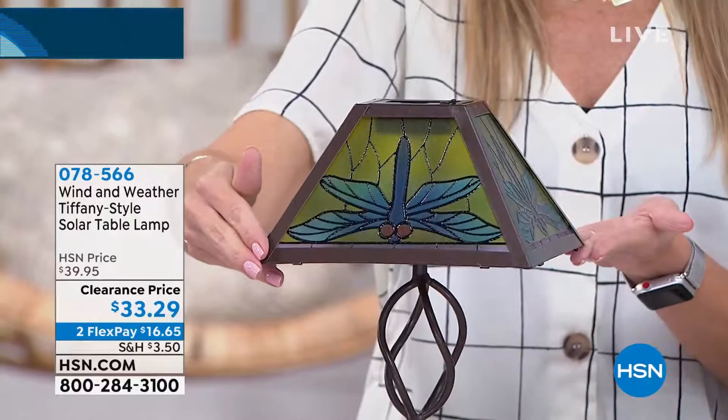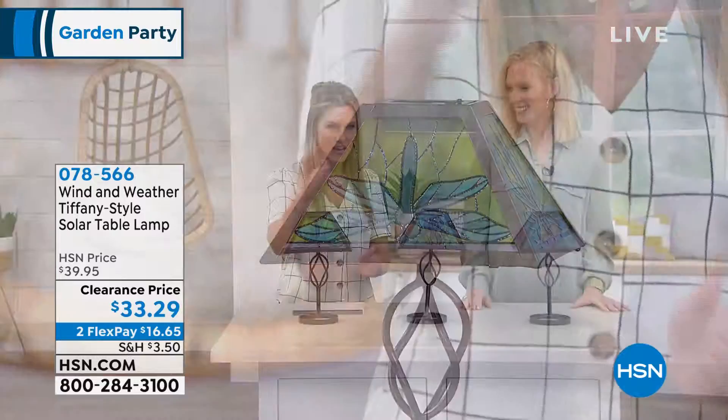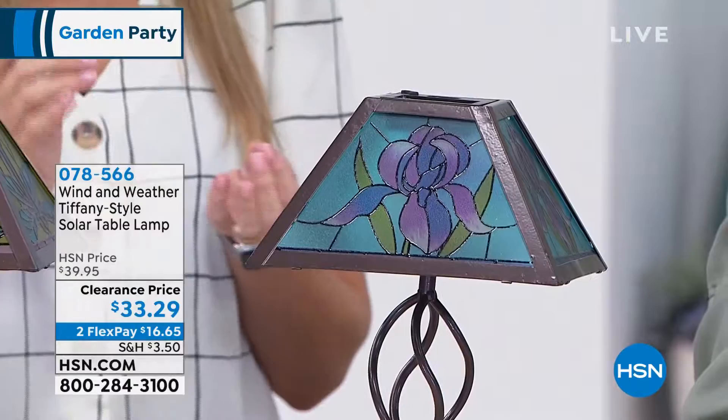Outside of the dragonfly we have the iris, in that floral motif, with beautiful shades of lavender and blue and green, again on all four sides. And then finally we have it in the butterfly. We do have a lot of butterfly lovers — it's so beautiful.